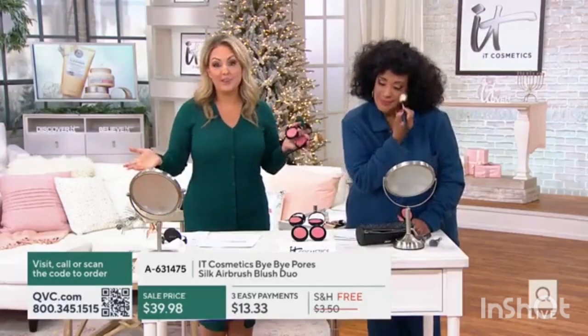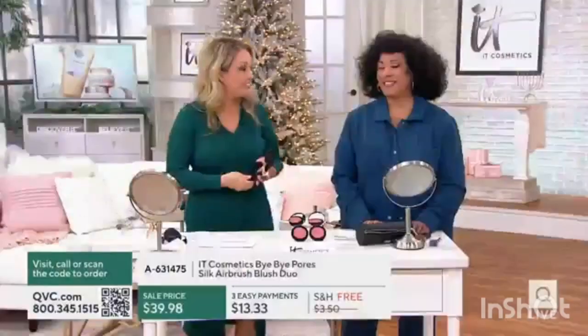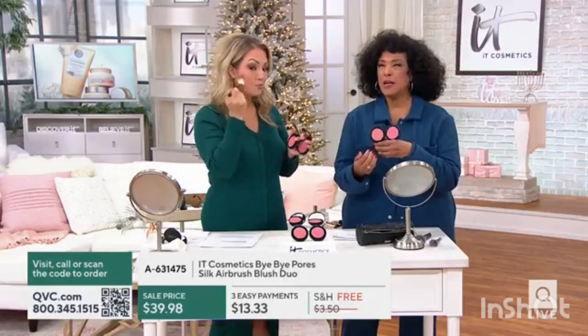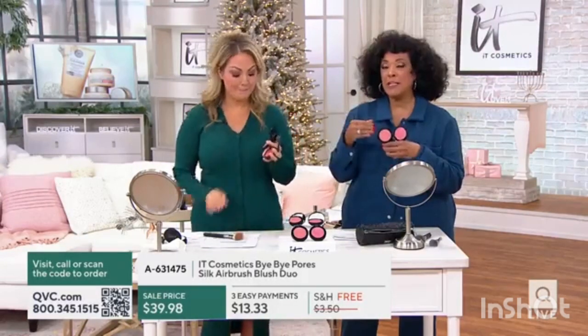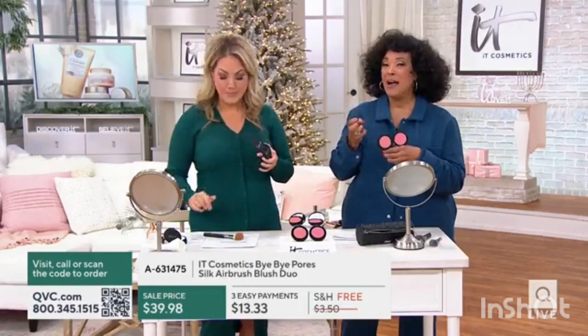These are designed to work for all skin tones, all skin types, whatever hair color you have, whatever your outfit is for the day. We're down to our final 600. These are universally flattering colors. You don't even need to decide — do I like a rosy pink or a more peachy pink? Because you get both. Whether you're blending them or using one or the other, you will love the finish, because it's Bye Bye Pores.